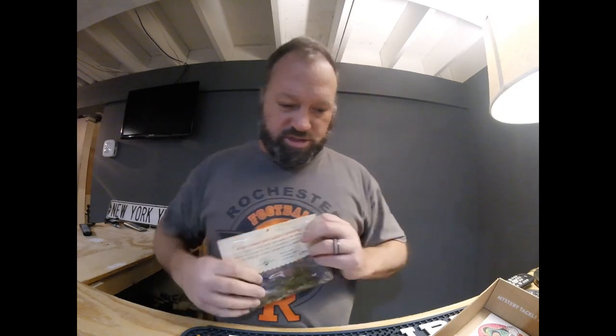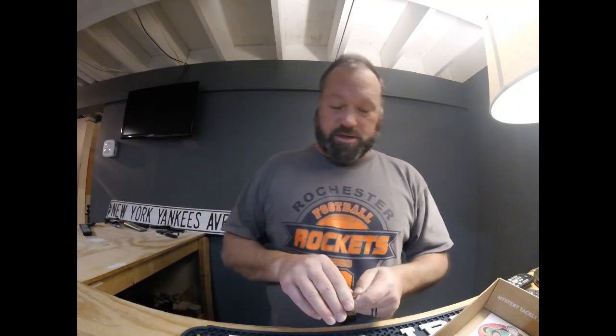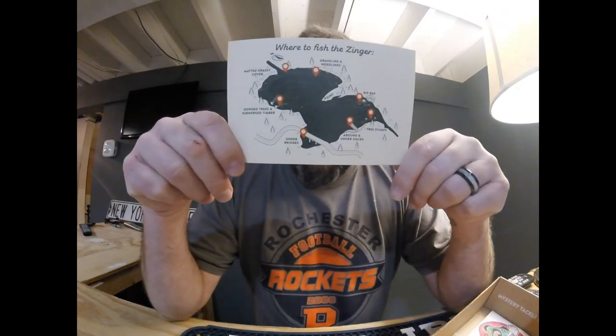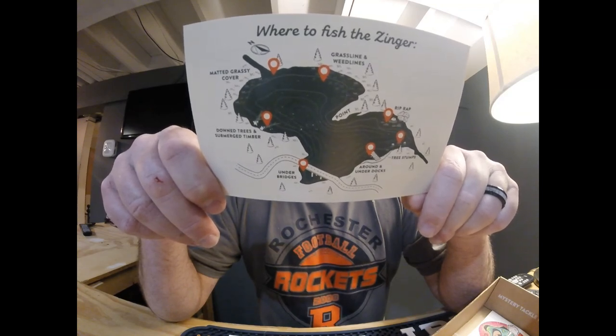Last but not least, the Guggen Squad Heavy Hammer Hooks. I've got two packs of them — both packs came with one size three and one size four. I had the extra wide gap in the other box, which is what I like most of the time. My buddy and sometimes partner, 217 Bassin, loves the offset hook and that's what these are. I like how the hook head, eye, and bend look. Everything from the heavy hammer hooks from the Guggen's is good. There's a little lake map with instructions — 12 to 20 pound fluorocarbon, medium to medium heavy rod — matted grass, weed lines, timber, points, bridges, docks, stumps, riprap.